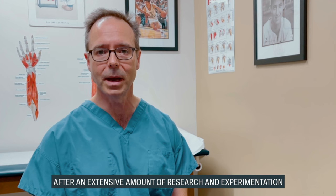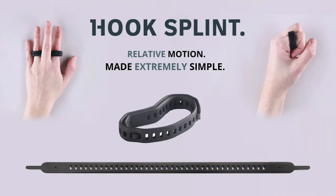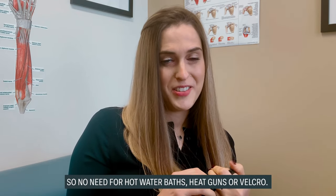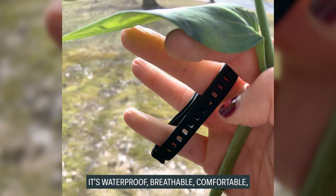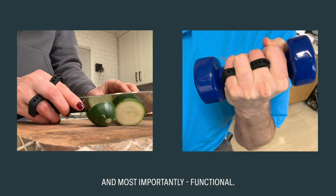After an extensive amount of research and experimentation, we are pleased to present the patent-pending Hook Splint. There's no need for hot water, baths, heat guns, or velcro. It's waterproof, it's breathable, it's comfortable, and most importantly, it's functional.